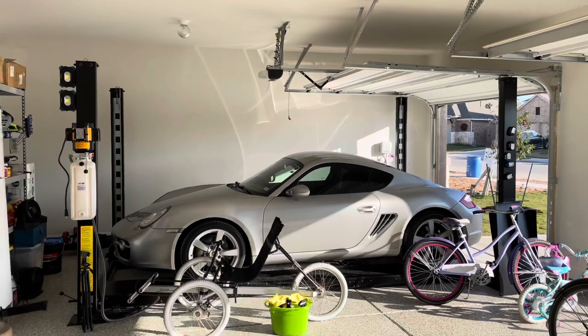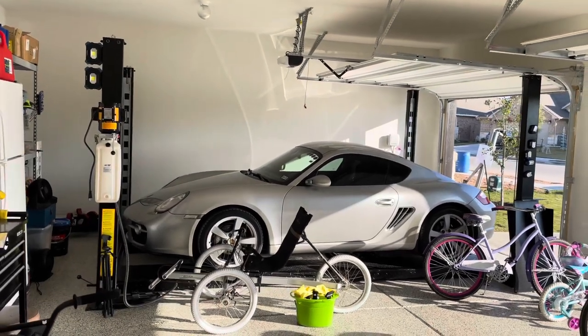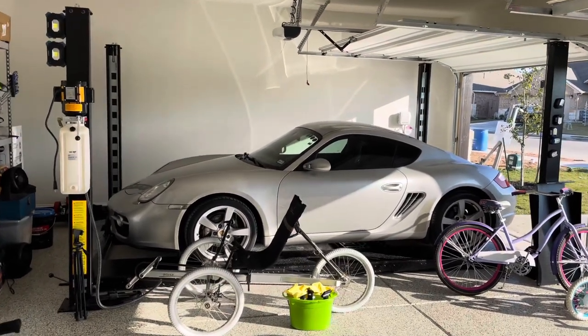I'm going to go over my new four-post lift here briefly — things I like, things that I've noticed, and of course lastly how much I paid for it.